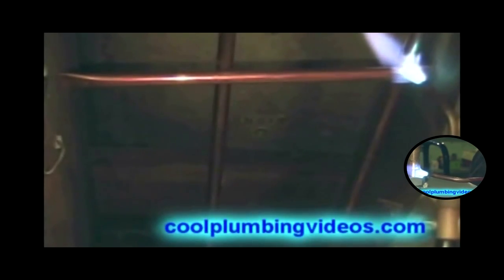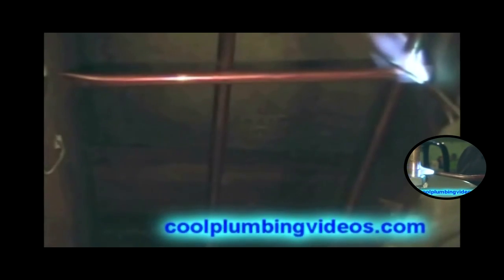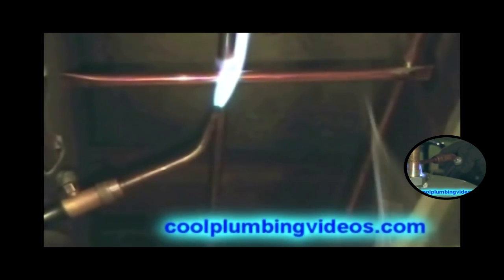Notice I don't have anything protecting the wood, but I do have the flame going in the other direction so that we don't burn the wood. Now you can see how tight it is in place. If you can hit it, it is not going anywhere.